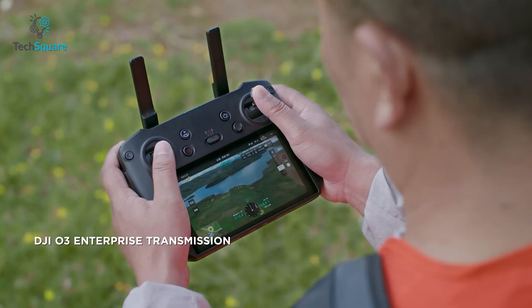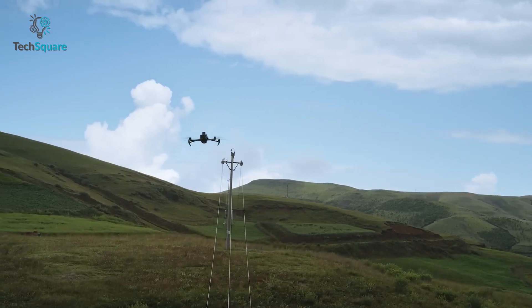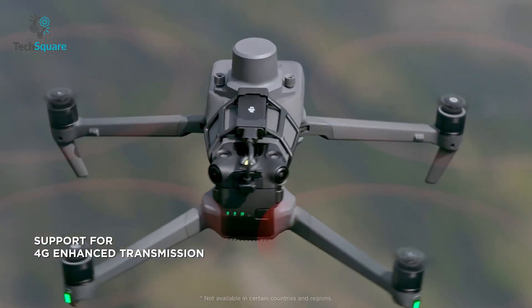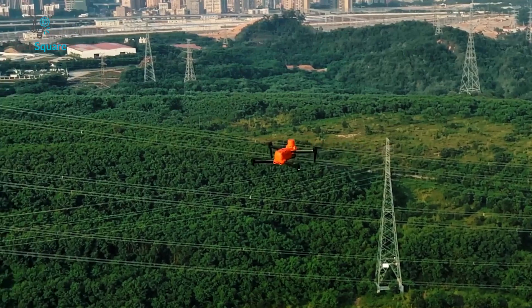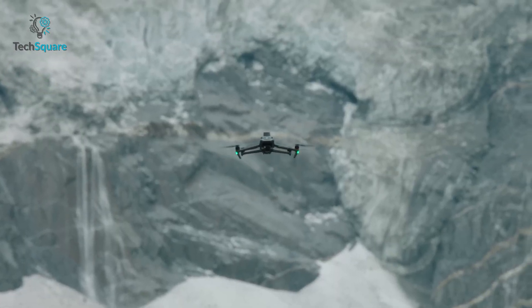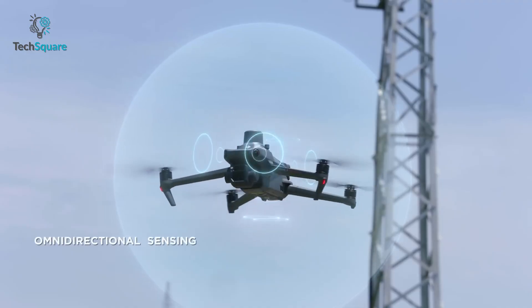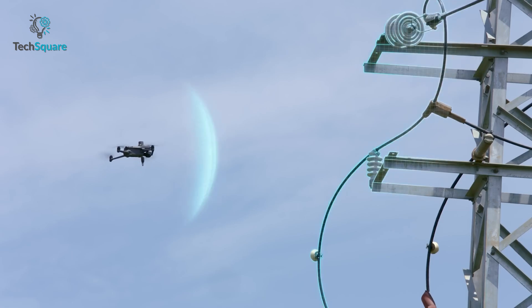For transmission, the Mavic 3 Enterprise comes with DJI O3 Enterprise, delivering up to 15 km of transmission range. It even supports 4G enhancement transmission to ensure stable signals in complex work environments. The Evo 2 Enterprise provides up to 13 km of maximum transmission range. Both drones also feature 360-degree obstacle avoidance as well as ADS-B to make operations safer.